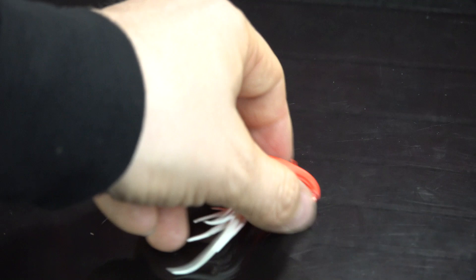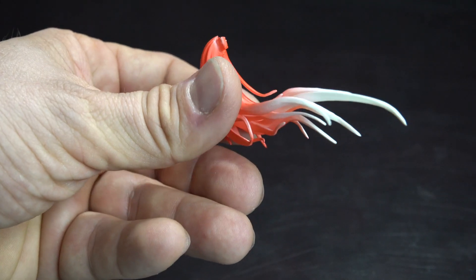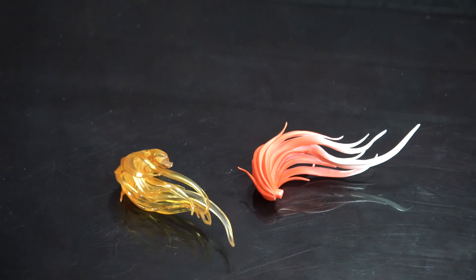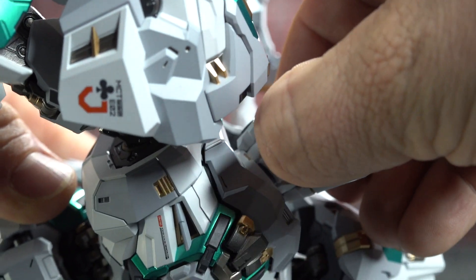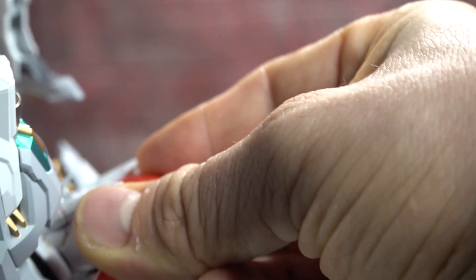He comes with two different ponytail options - they're a softer plastic, which helps. One is like a white plastic with red airbrushed on, and the other is more of a translucent yellow. They both operate the same way: at the back of the head, you flip this piece up and then insert your ponytail. And now he's a robot with hair, if that's your thing.